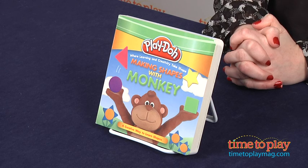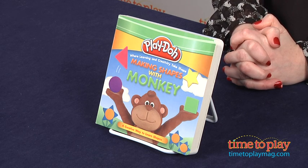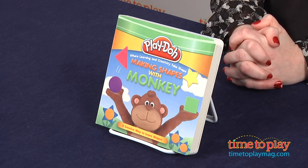Hi, I'm Laurie from TimetoPlayMag.com, and this book is called Play-Doh: Making Shapes with Monkey, written by Michelle Boyd and illustrated by Kara Kenna, and published by Silver Dolphin Books.